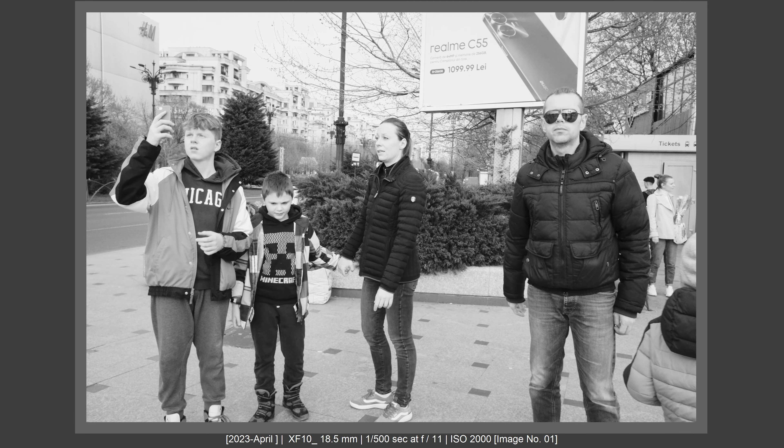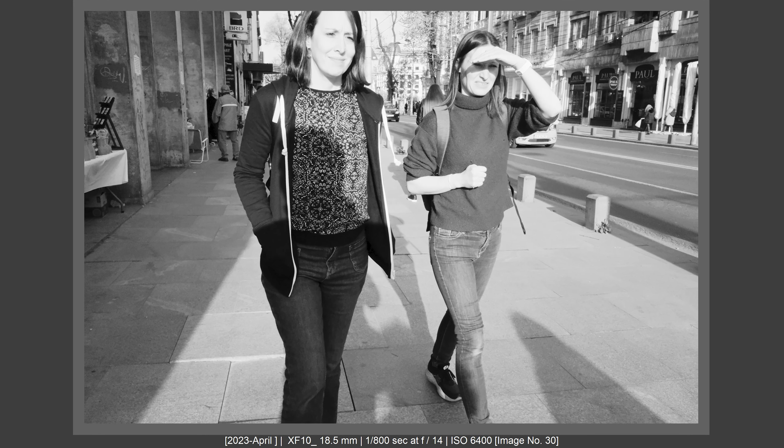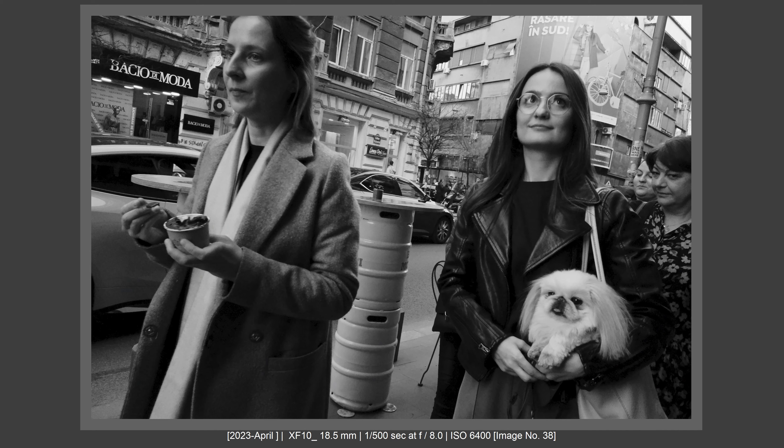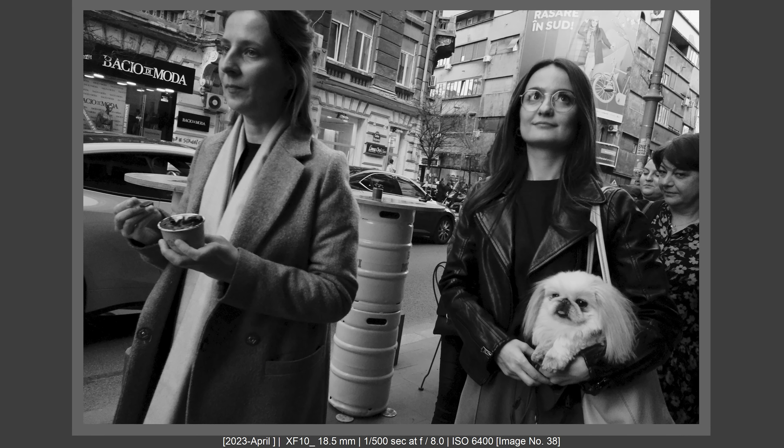I was able to shoot the XF10 so freely because I used it in manual focusing mode — set to 0.7 meters at f11 or f16, or in snap shooting mode at 2 to 5 meters. I didn't have to worry about autofocus, and everything I wanted to shoot was acceptably in focus. Those images bring something unique to the table.